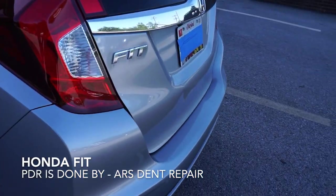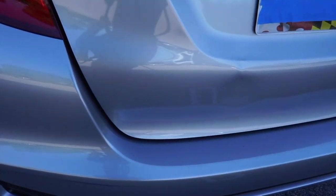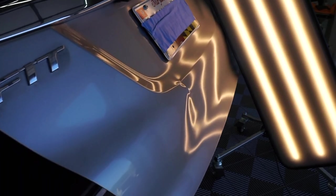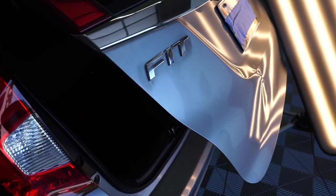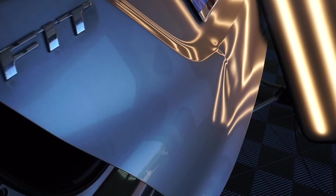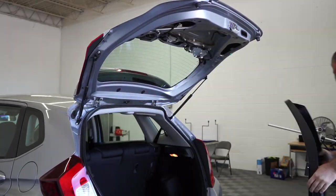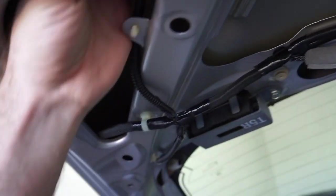Hi everyone, another interesting project we're going to be working on — it's a Honda Fit with a dent on the deck lid. Very severe damage right on the body line, and there's some more right below it. The most difficult part about this dent is the body line and also that it's on a curved area.